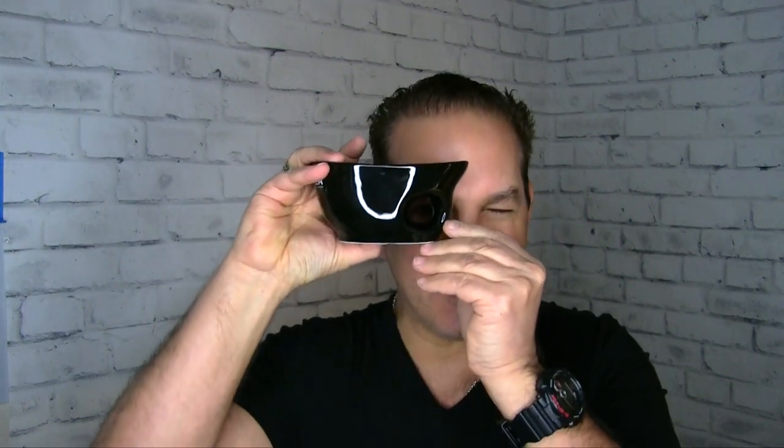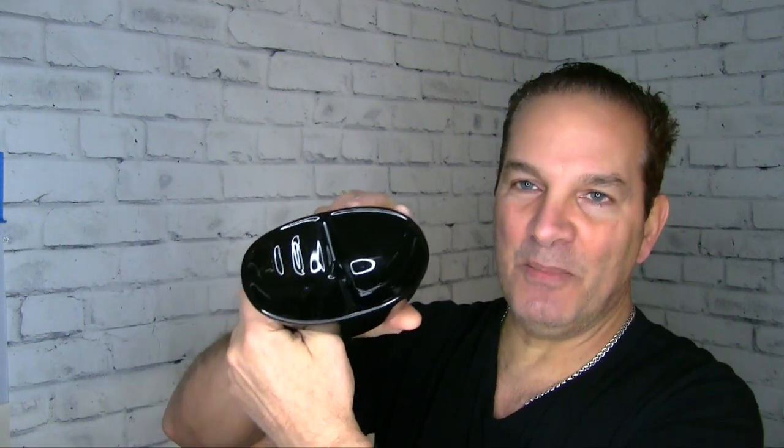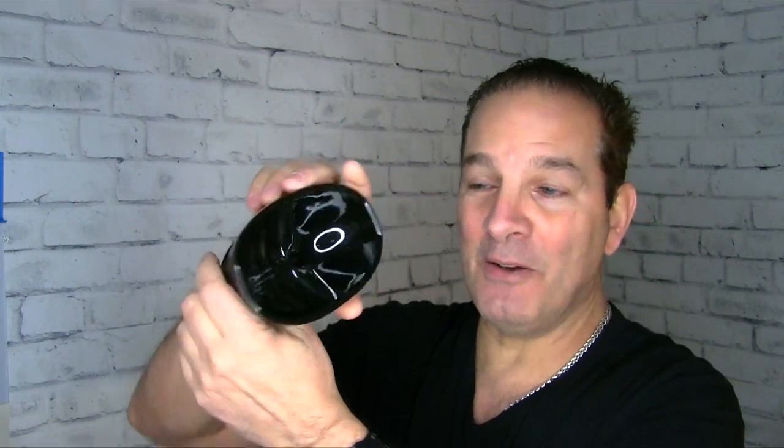Here we go, it's heavy. Feels like it weighs about a pound. It says Boker on the front, it's all black. It has a hole right here — you can put your thumb through there, which is pretty cool. And here's the inside of the bowl. It looks like a portion where maybe you could pour some liquid in there — hot water, I would guess.